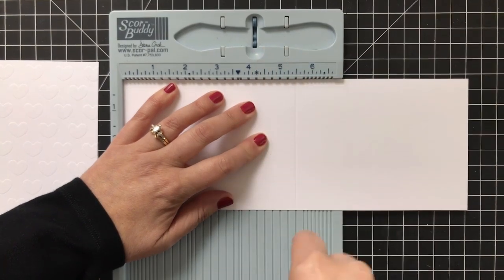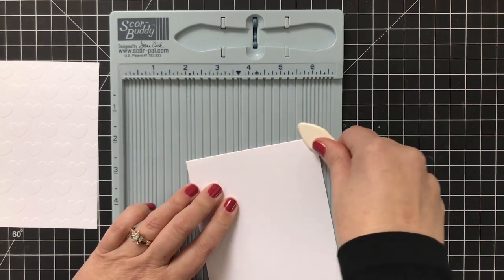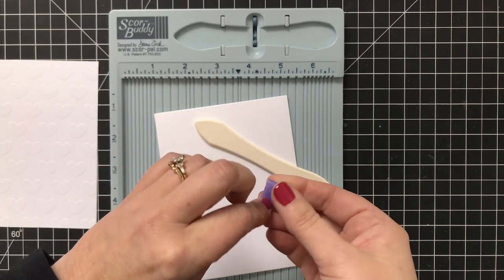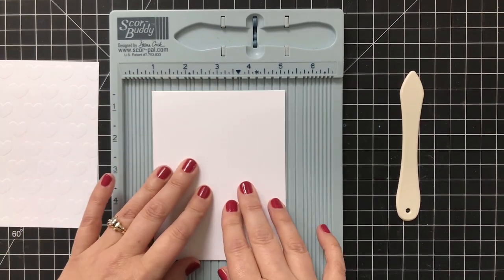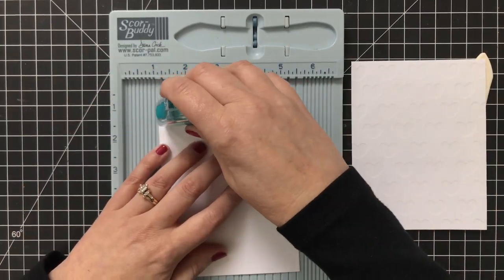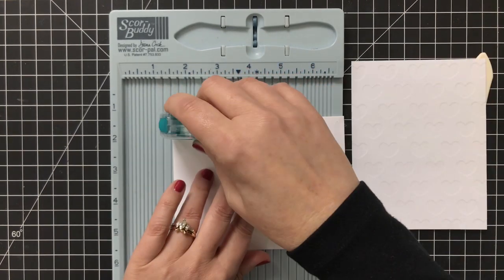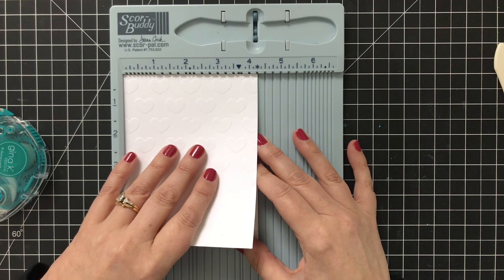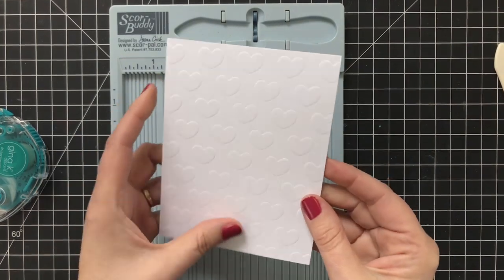I'll prep my card base — this is going to be top-folding, 5½ by 4¼, which is a U.S. A2 size. Pressing that down to give it a nice fold. I like to tape my card bases closed just because I like them to be flat while I'm working on them — if it pops up, I can't keep things straight. I'm going to take a little dot runner and run it all over the card base, because I'm going to add that dry embossed heart pattern to the front of the card. Use your Score Buddy to line things up quickly — this has been my favorite use of the Score Buddy, aside from scoring. Just like that, my card panel is ready for the rest of the good stuff.